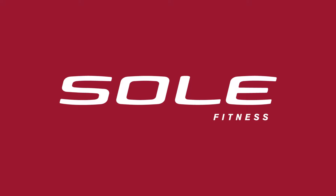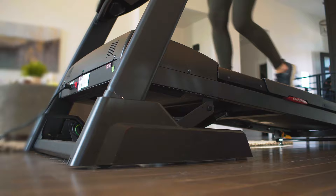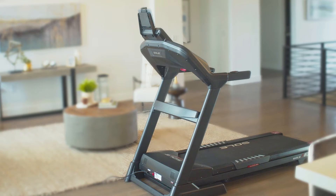At Soul Fitness, we value your trust and will continue to lead in the safety of exercise equipment in the home. Thank you.